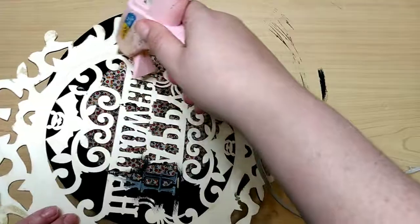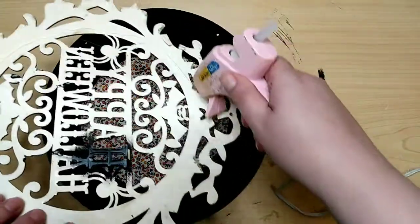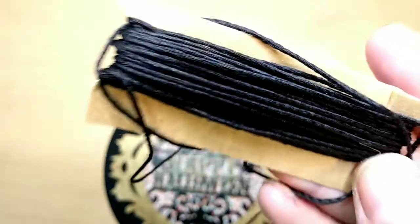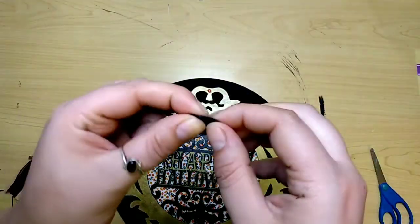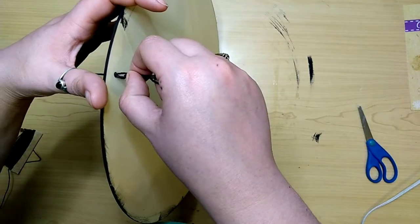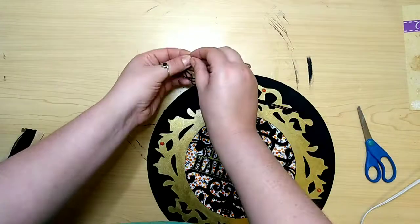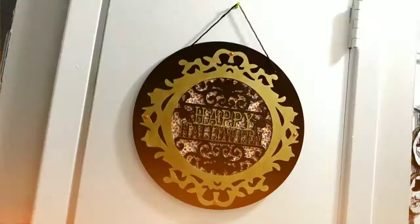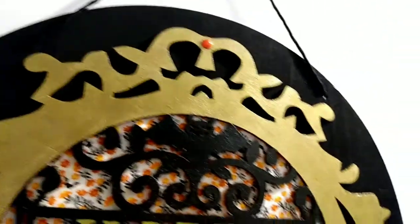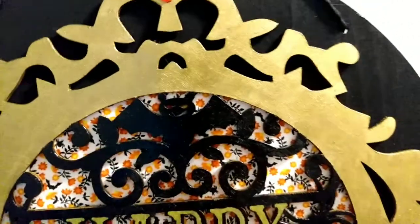When everything's dry, take some hot glue and attach your wood cutout on top of your wood round. Once you have that attached, create a hanger using black hemp rope — I think I got it at Walmart. I take three strands, tie a knot in one end, loop those through the holes, and tie another knot on the other end. You can see where it kind of smeared the marker, but it's still so cute. It didn't turn out as good as I thought, but I still like it and think it's really fun and festive for the spooky season.